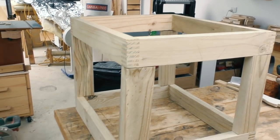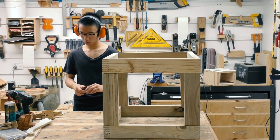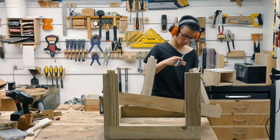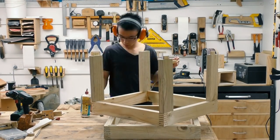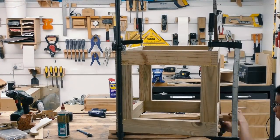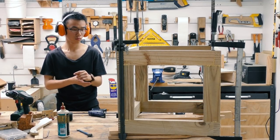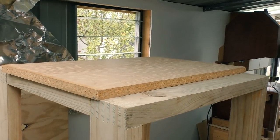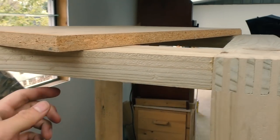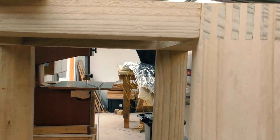I've got the dry fit done, so now let's glue it up. For the side panel, I'm going to use this piece of melamine, and to attach it to the bottom side of this frame, I'm going to use the router to create a rebate or a recess.